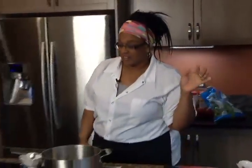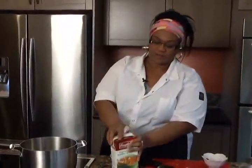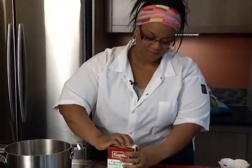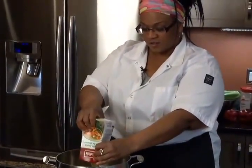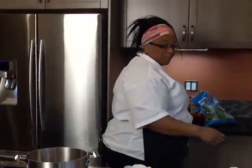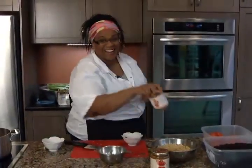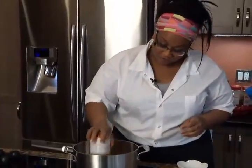I throw this in the oven and let that bake for about 15 minutes. Meanwhile, I take some vegetable broth and pour it into my pot.